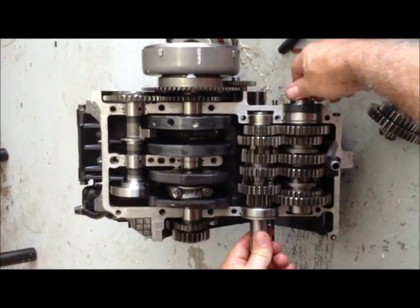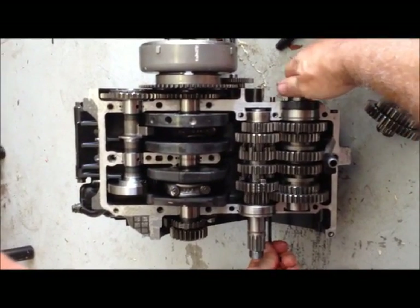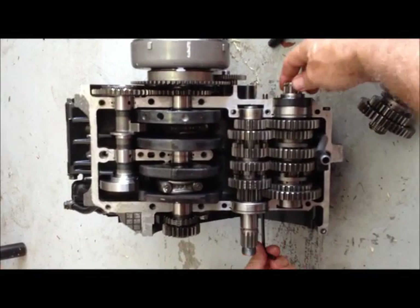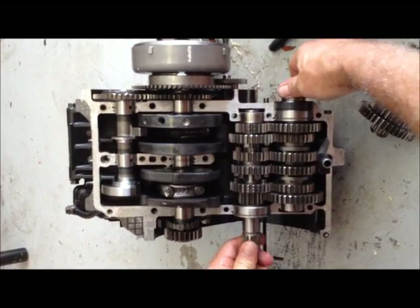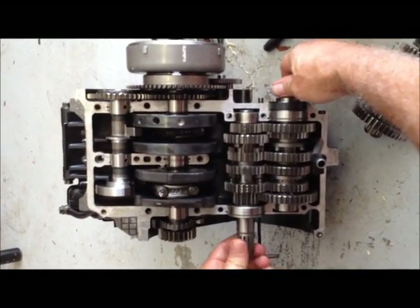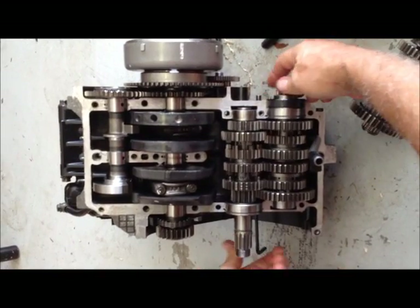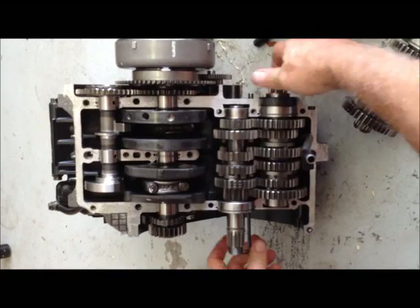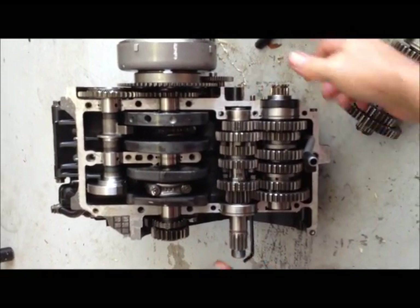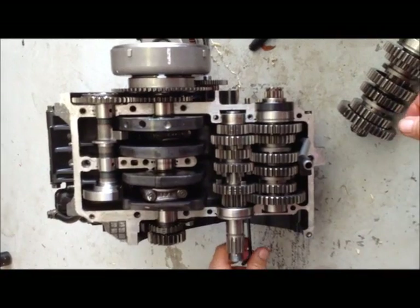Okay, so now I think that's in first gear. This is first gear. That's neutral. Second gear, third gear, fourth gear, fifth, and sixth. That's a Ninja 250 transmission.